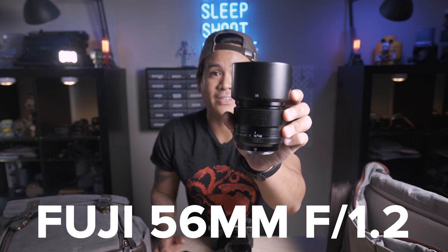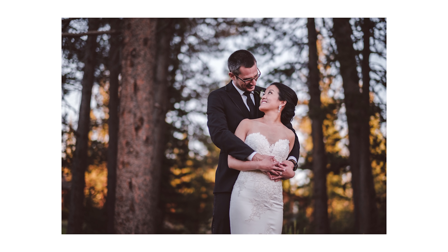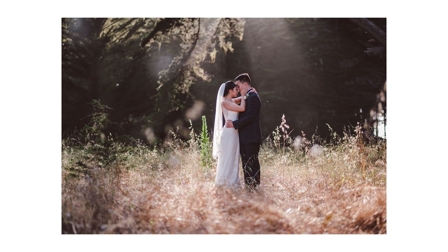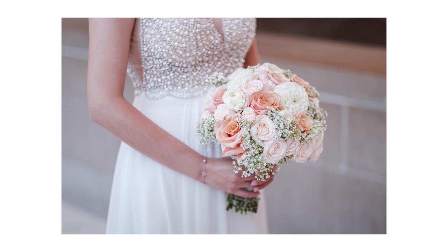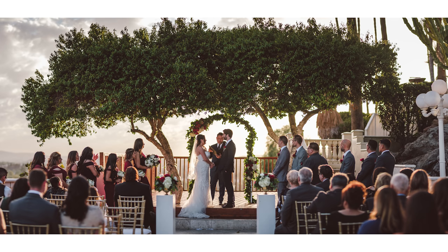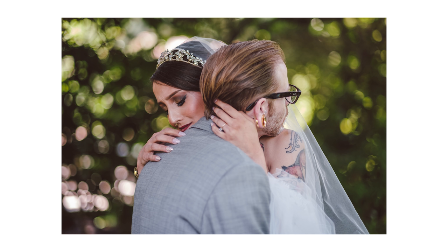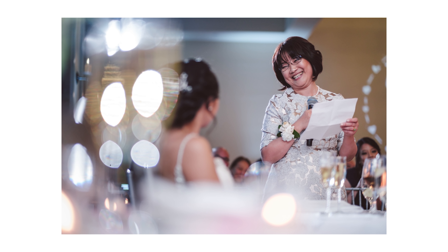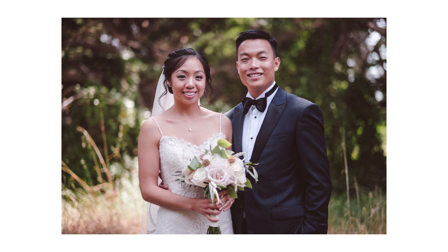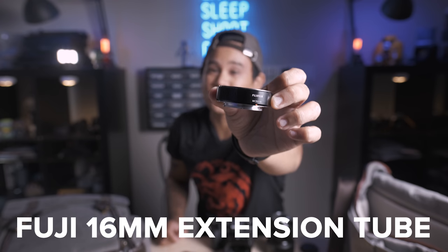My next workhorse lens is the 56mm f1.2. This is pretty much my main bokeh lens — I use it a lot for portraiture, detail shots, documentary candid work, and formal close-up portraits. Something a little different is it's also my main ring shot lens, used with the 16mm Fujifilm extension tube.